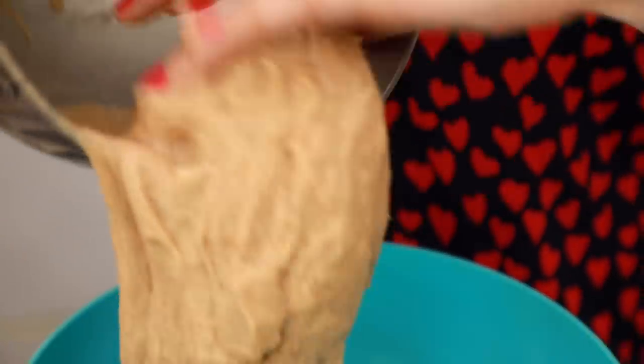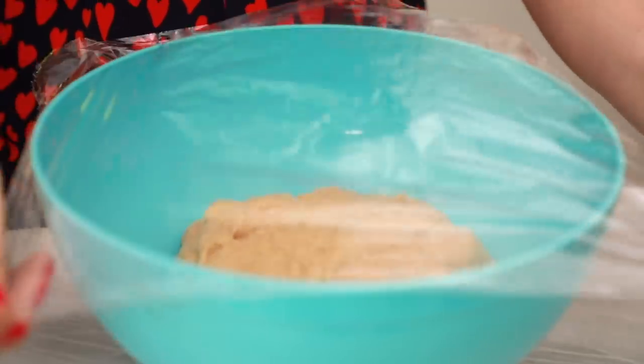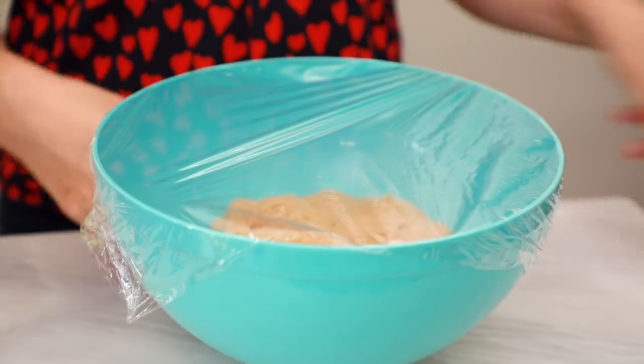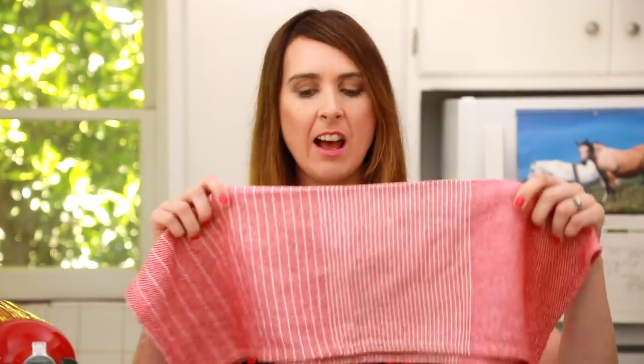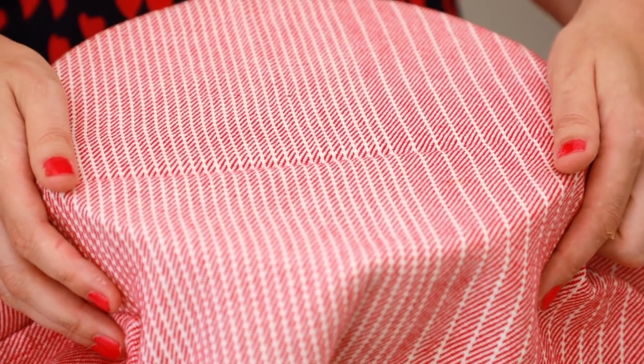I'm just going to take it off the machine and put the dough into a big bowl. Once it's in the bowl, lay some cling wrap over the top just to keep out any air — dough doesn't like air. It also likes to stay nice and snug, so here I have a tea towel, a nice clean one, and I'm going to lay that over the top. Leave it out at room temperature for around an hour and a half to two hours and let the dough double in size, and then it'll be ready to roll out.